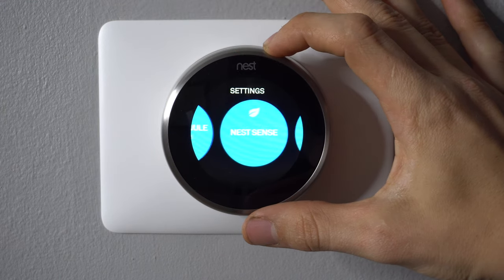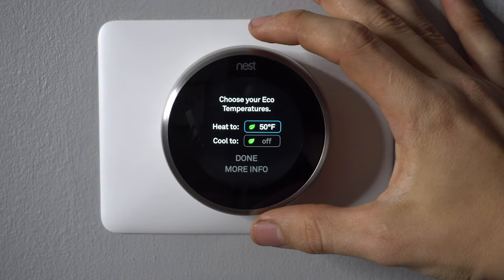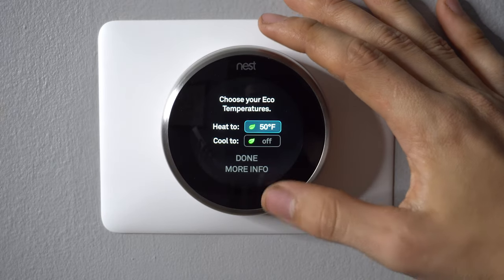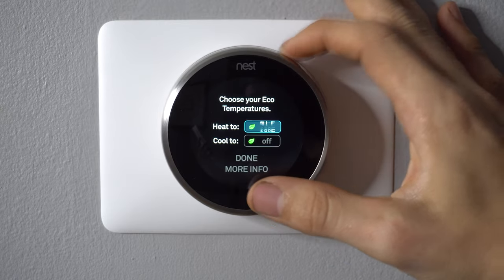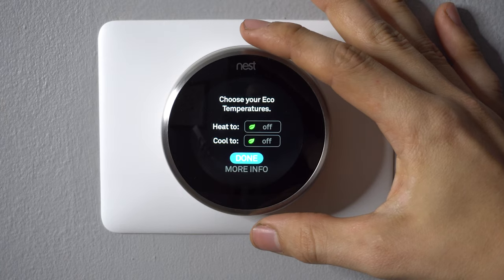Next, find the Eco setting by scrolling counterclockwise — there it is. On this screen you want both the Heat and Cool settings set to Off. My Cool is already off, so all I have to do is scroll until my Heat is off as well. Both of those are now off. Press Done.